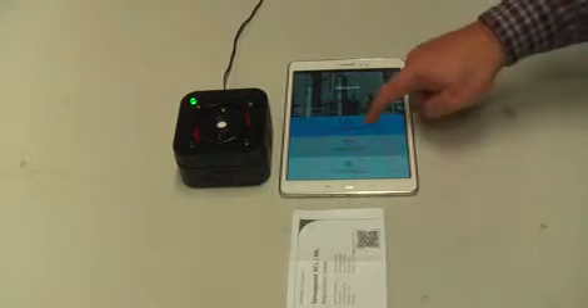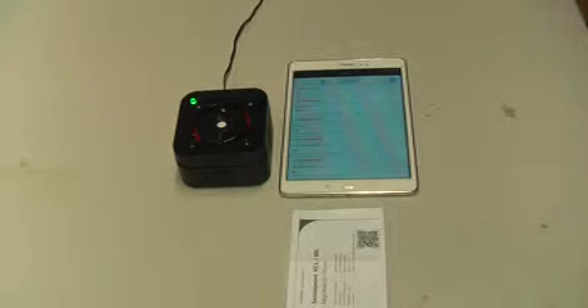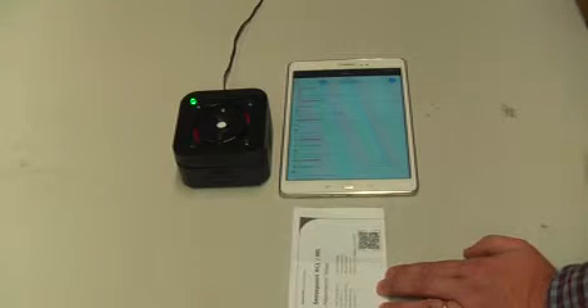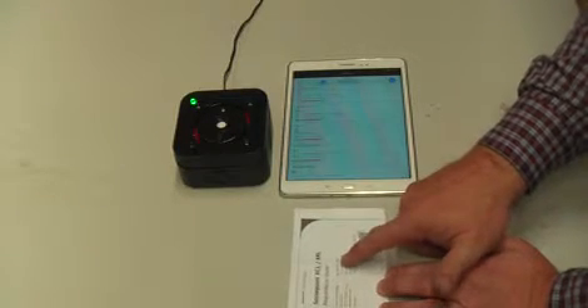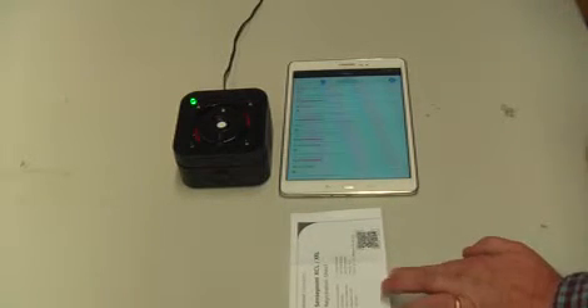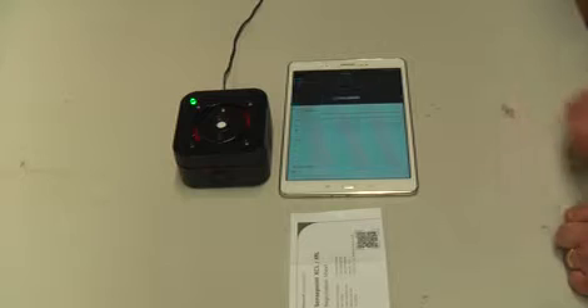To find our detector, we activate the detectors section and we get a list of detectors in the available area, keeping in mind you might have many of these detectors installed on the wall. So what we do is we look at our paperwork and we've got a serial number written here. The easiest way is to look for the last four digits, which in this case is 1006, and we find that serial number in the list and select it.